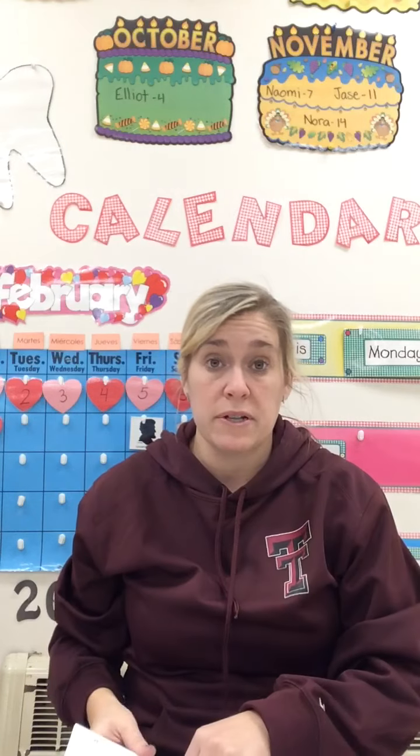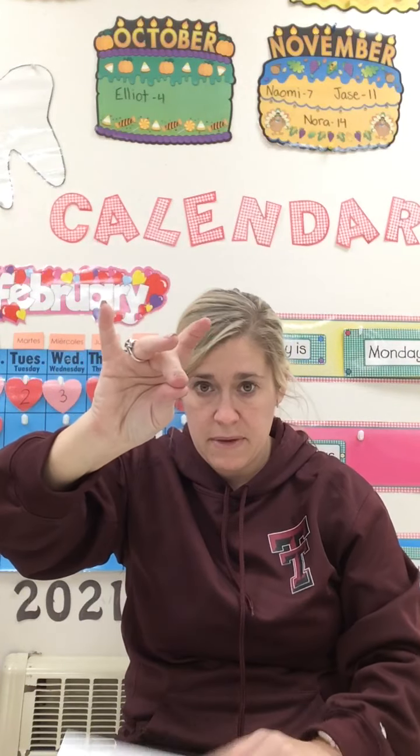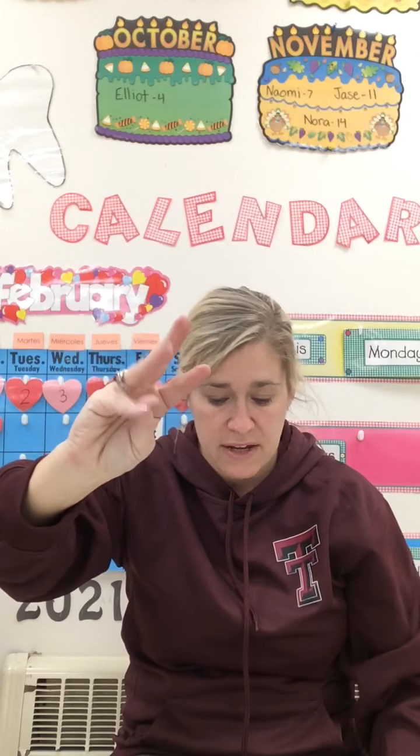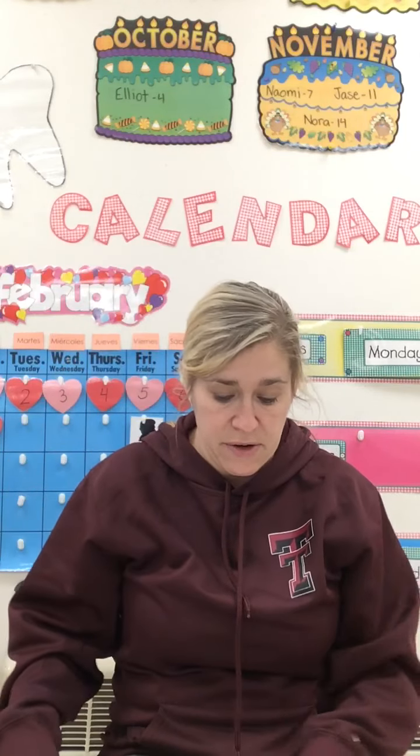Alright, now you're going to tap words with me. So wiggle those fingers. Pointer, middle, ring, pinky. Again, we're not going to use that pinky. We're going to master it with three letters before we do it. Okay?